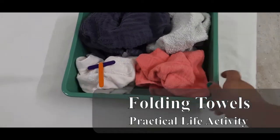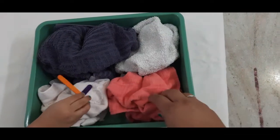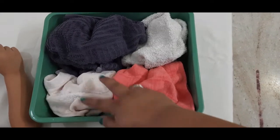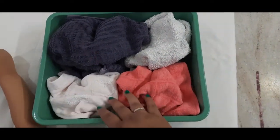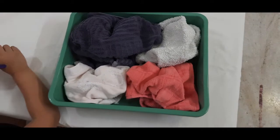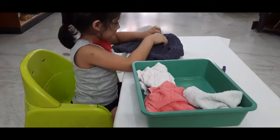T is also for towel — so this is folding towel, practical work for her. These are towels of different sizes. If you're starting first, I would suggest just putting one size — like a square shape — then move on to different sizes. As she has been doing this for a long time, I have put different sizes of towels for her to fold.